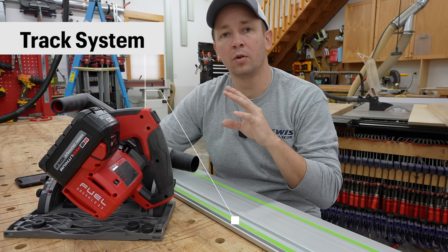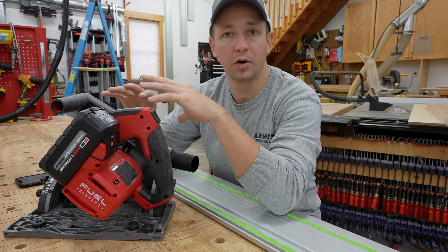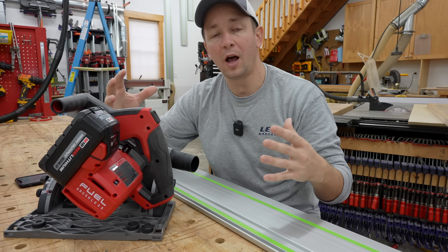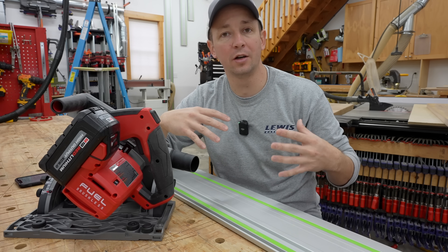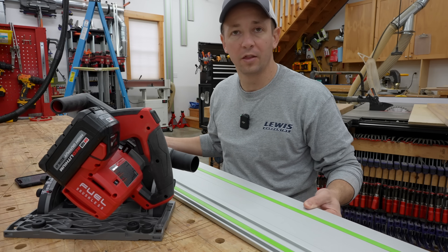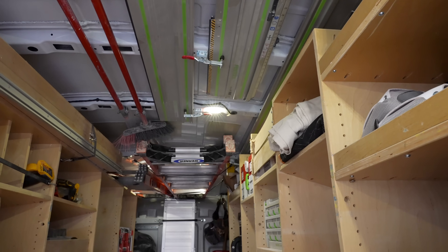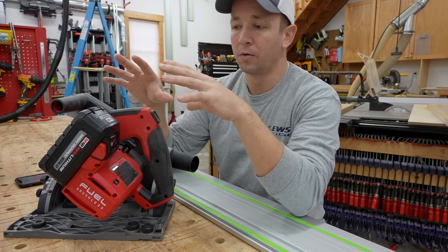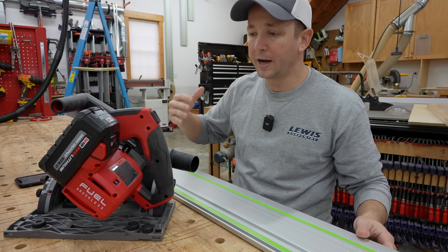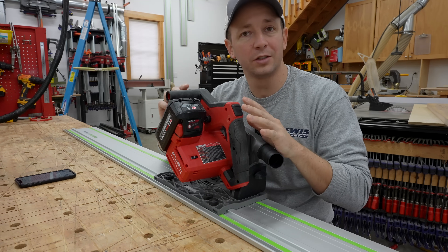One of the most important questions when purchasing a cordless track saw is what tracks do you already have. For a lot of us who have been in the industry already for years, we've used corded track saws and already have our own tracks we don't want to replace. I have been using Festool tracks my whole career — that's all I own — and I can tell you that as far as I can tell, this saw works perfectly with Festool tracks.